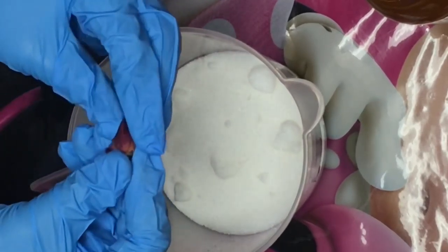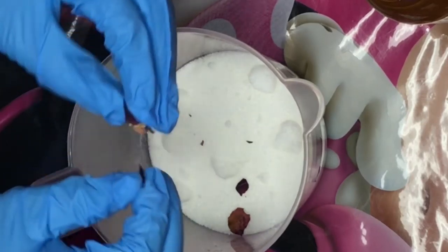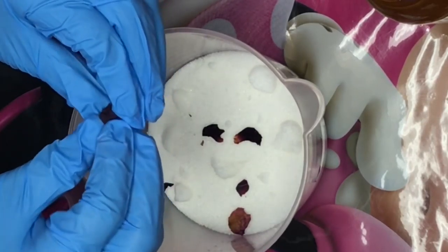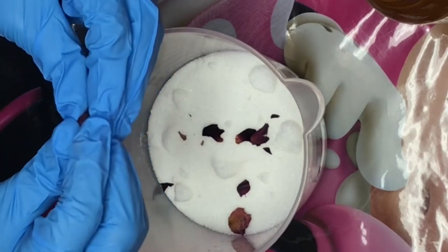Since mine are rose buds, I'm pulling them apart so we can turn them into petals basically. By the way, I got these on Amazon.